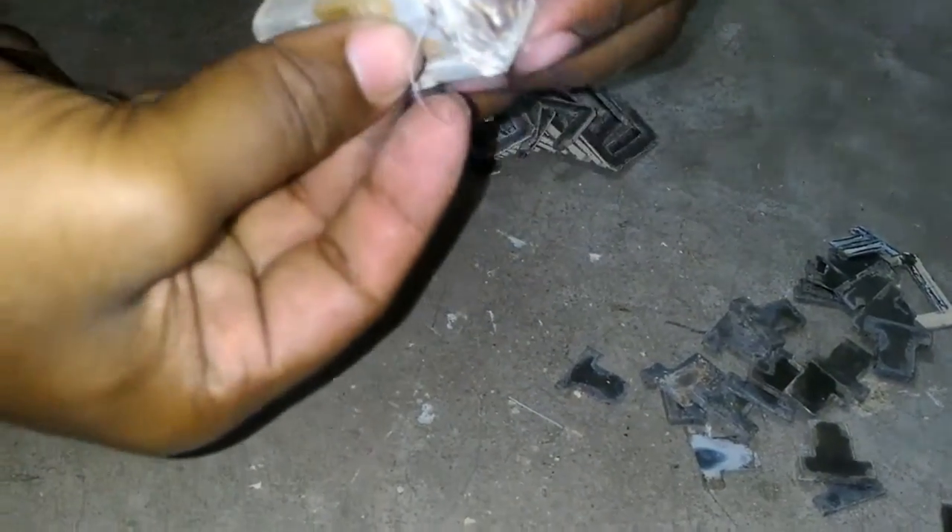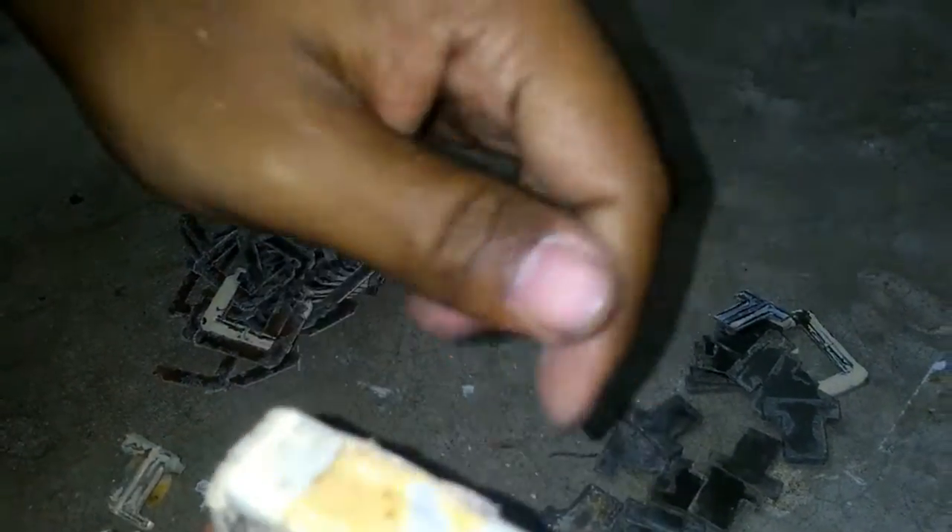Now you can easily see — this is nothing but wounded copper wire. There is a layer of varnish present on the outside, which is used for insulation.